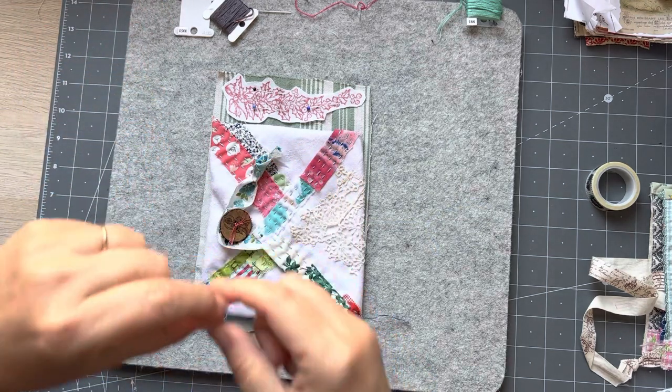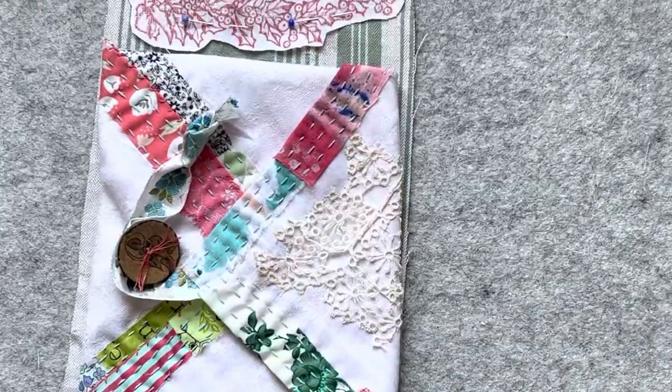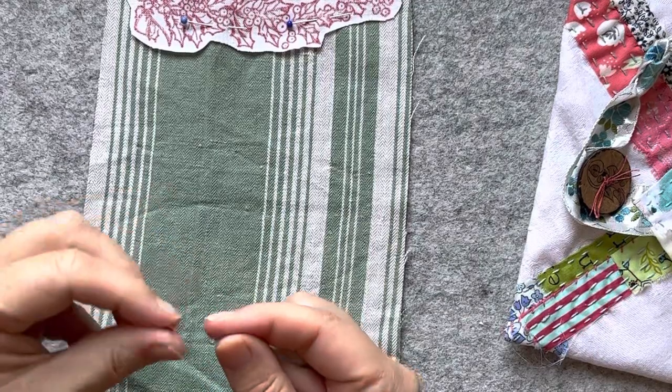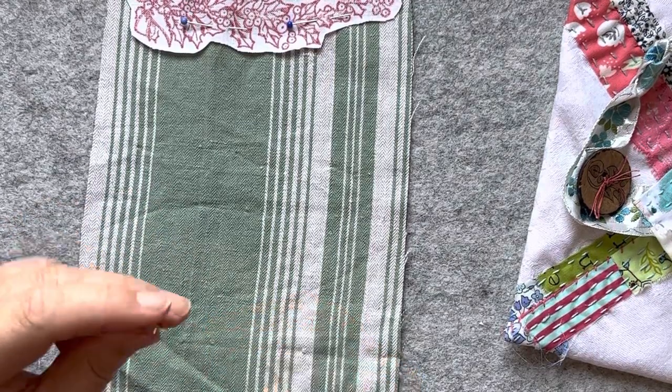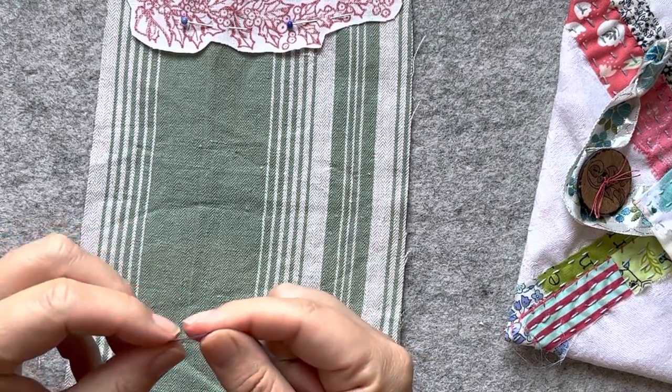Now am I on screen? Yes I am. I'm going to zoom in a little bit - the risk is I'll go off screen. I can take this off. I'm going to thread my needle - I don't have to do anything much on my background, how about that!